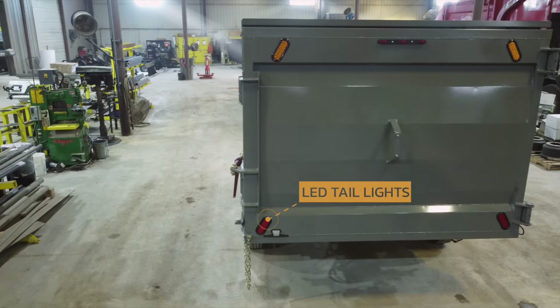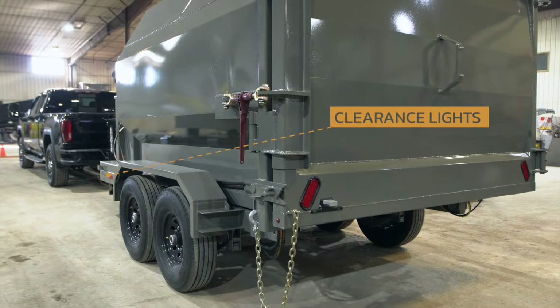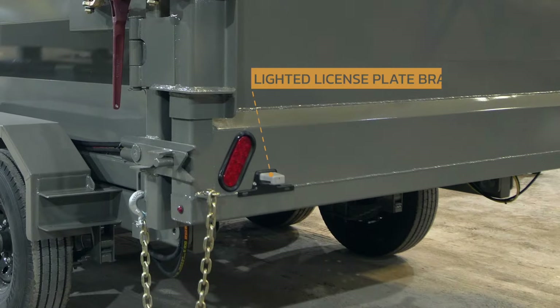The trailer also comes standard with LED taillights, clearance lights, and a lighted license plate bracket.